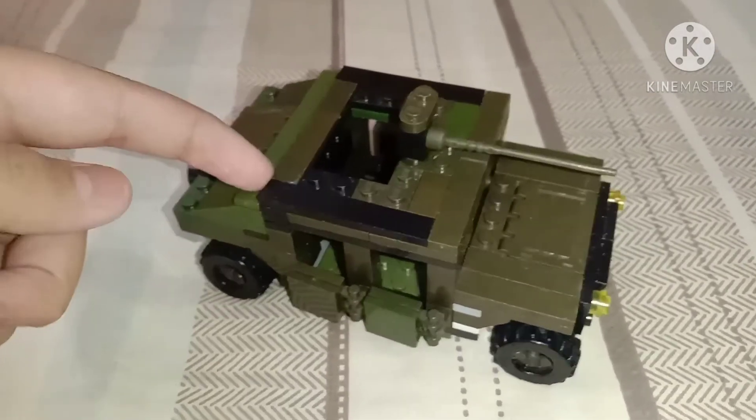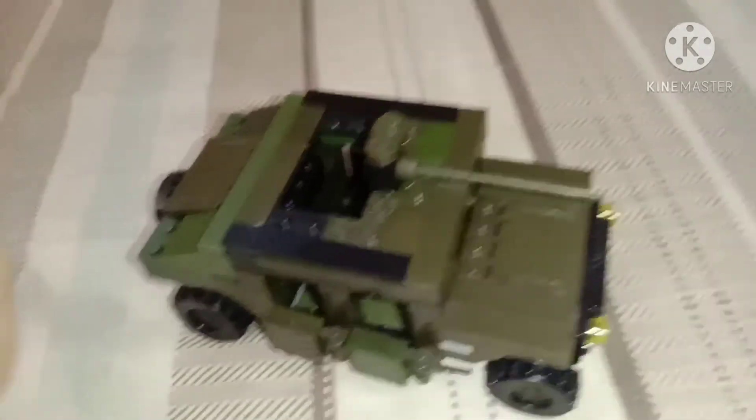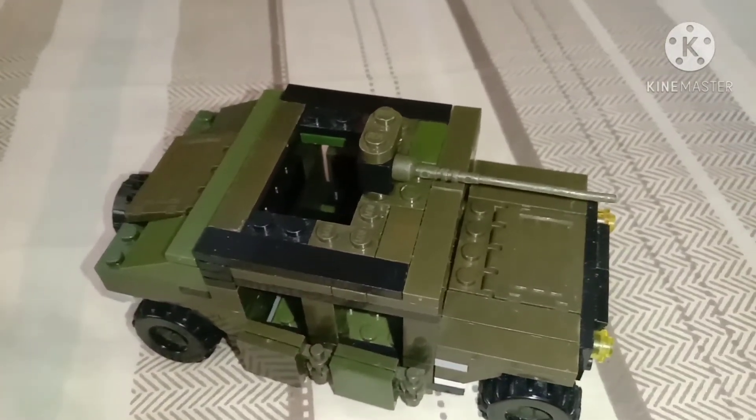As always, we'll see you at the next video — this is a fake Lego Humvee. Thanks guys for watching, as always we'll see you at the next video. Peace out!